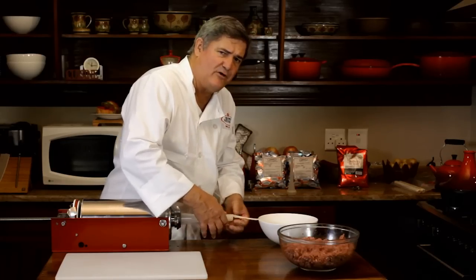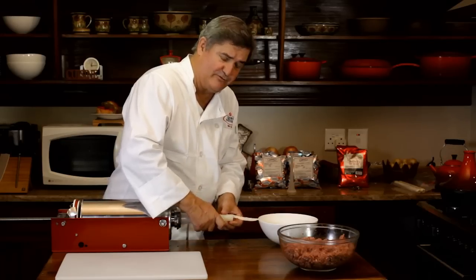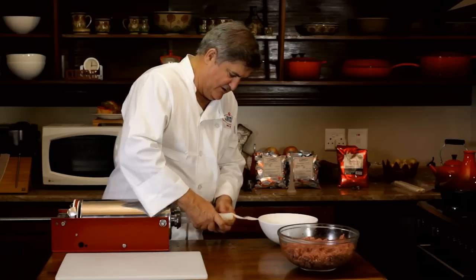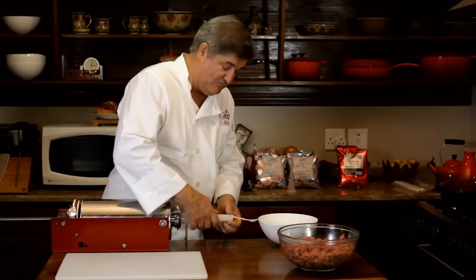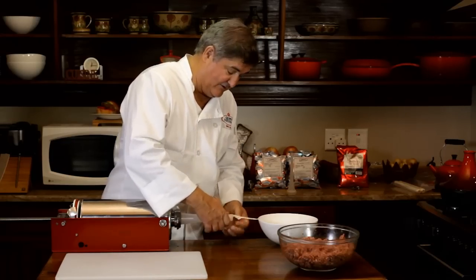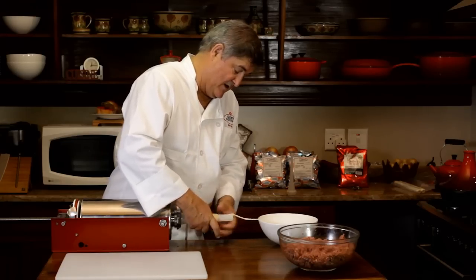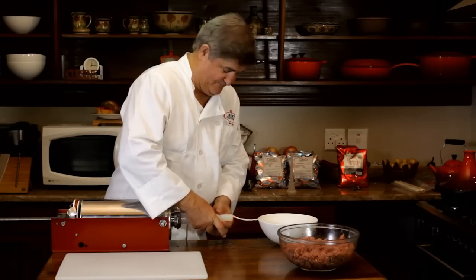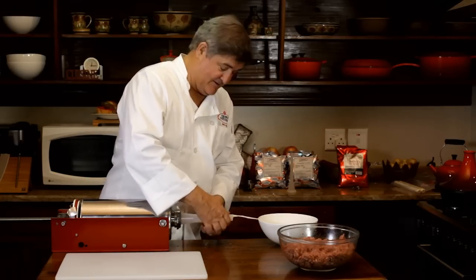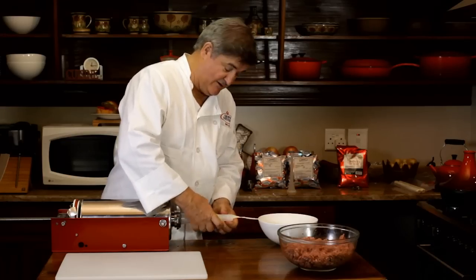People often ask me about the difference between wors and Boerewors. In South Africa, you can only call something Boerewors if it consists of 90% meat, and of that 90%, only 30% is allowed to be fat. You can use beef, mutton, pork, or goat — no chicken, no crocodile, no elephant, no leguaan. Now excuse me while I continue loading this casing.